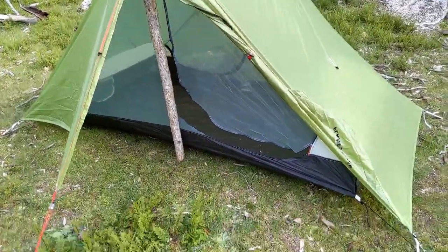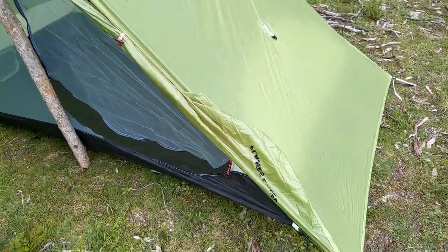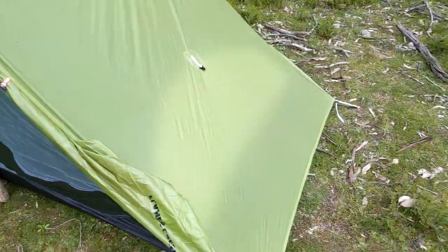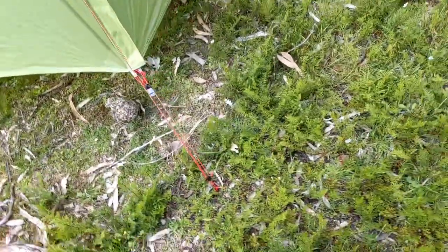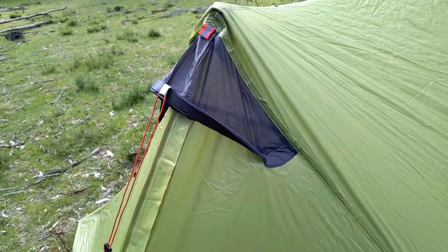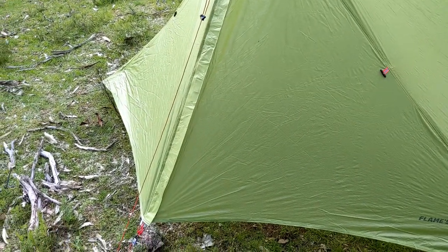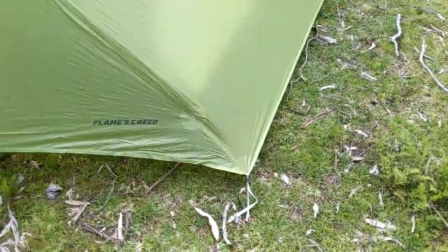Alright, that's all set up. I forgot to mention it's the 2019 version - it's called the Flames Creed, just an updated version of the Lanshan 2. You can stake these out to give you a bit more headroom in there, obviously depending on how high you are. I forgot my hiking pole so I've just improvised with a branch. I did have some rubber stoppers I intended to use - you can put a rubber stopper on the end of a stick and it won't damage the tent.